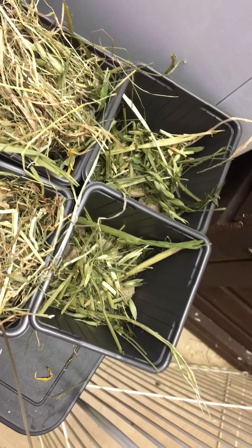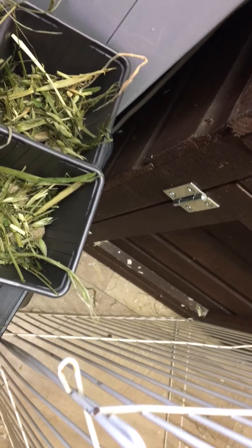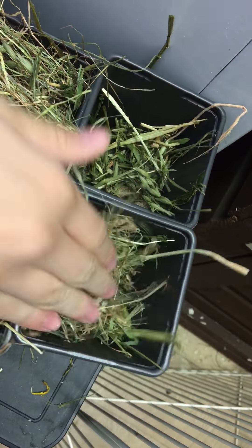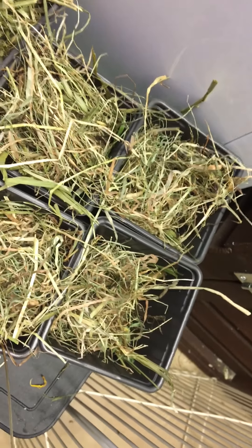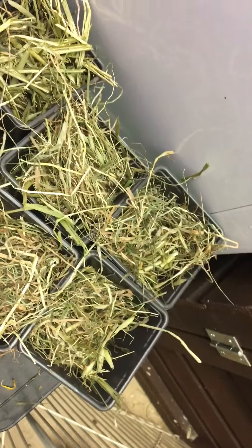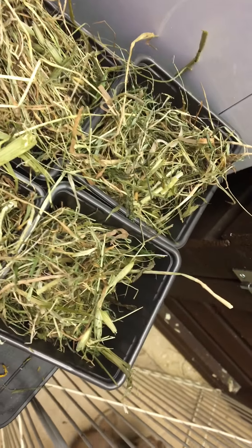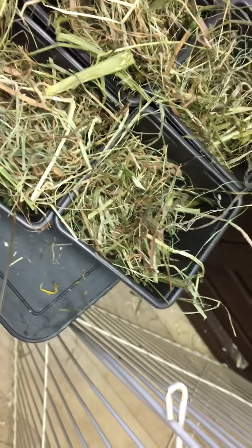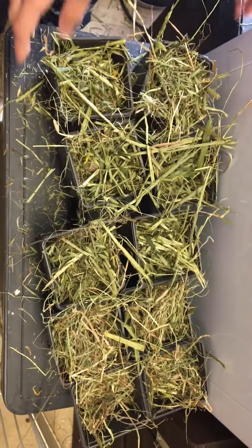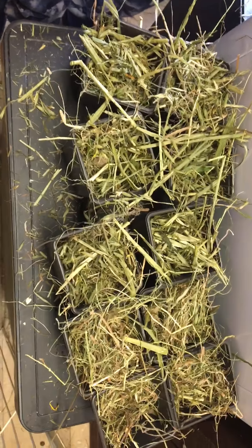We've got the oat hay in there with flowers, and some more Timothy hay in this one. Sometimes instead of the barley rings I'll put in a tiny bit of kale or broccoli, but I don't do that too often just in case it causes an upset tummy. And obviously not too many barley rings because we don't want podgy bunnies. So there we have it — 10 pots for 10 bunnies, and they look good enough to eat!